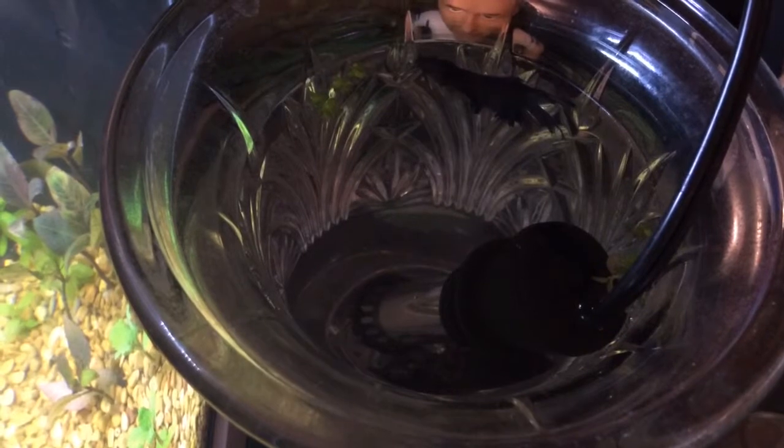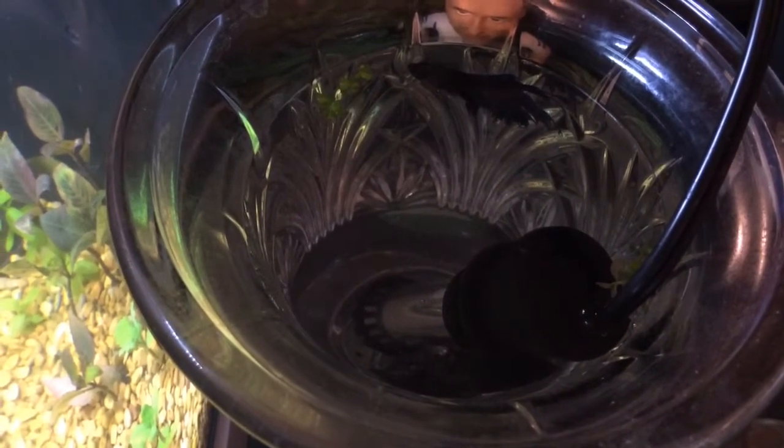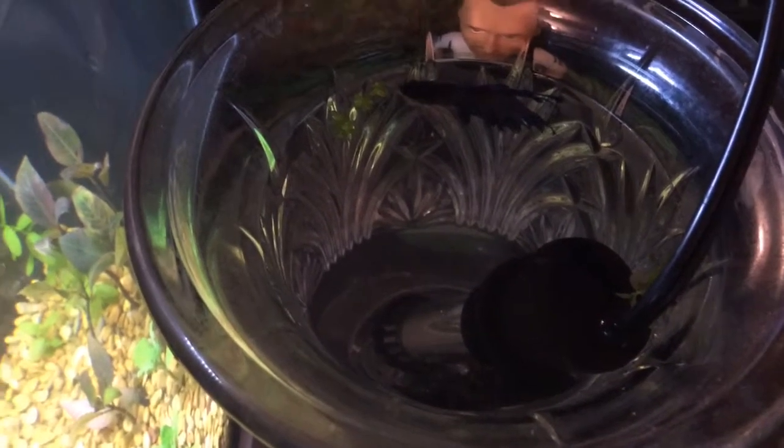Other than that though, he's actually still active and he eats. It's very weird because a lot of people say with fin rot they're lethargic, they don't eat, essentially inactive — so that's one positive thing.